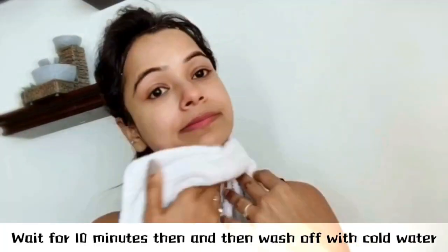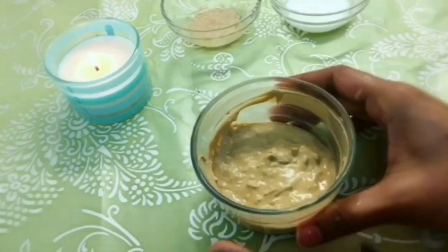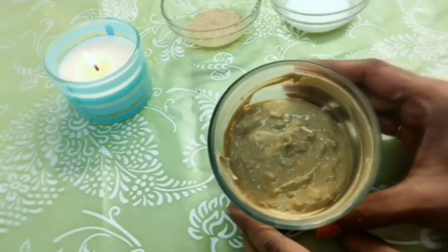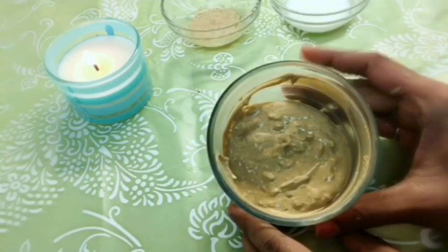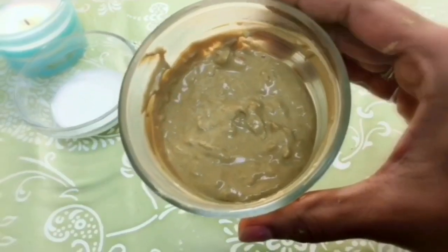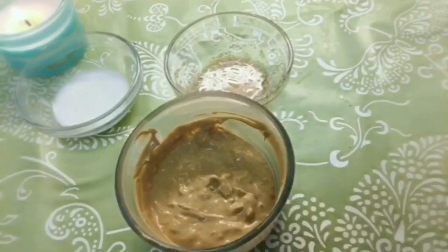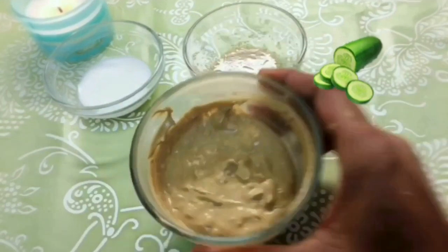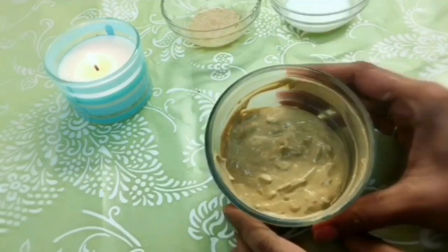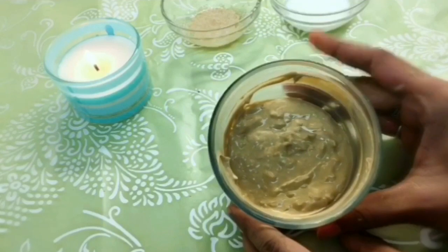Wait for another 10 minutes, then wash off with cold water. Sandalwood powder is a popular beauty remedy — it helps soothe sunburn and has a cooling effect, reducing redness caused by sunburns. Gram flour cleans and tightens the skin and works for all skin types. Cucumber juice has a natural bleaching agent which can lighten red patches caused by suntan.